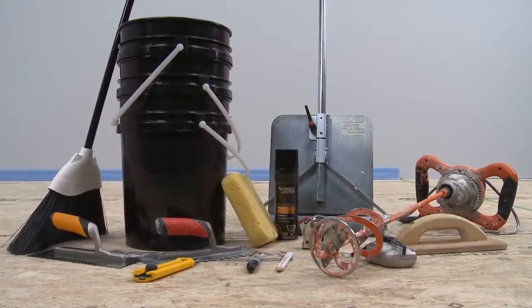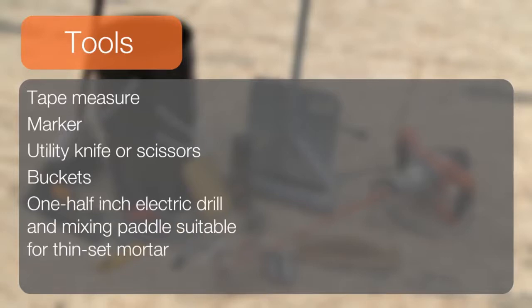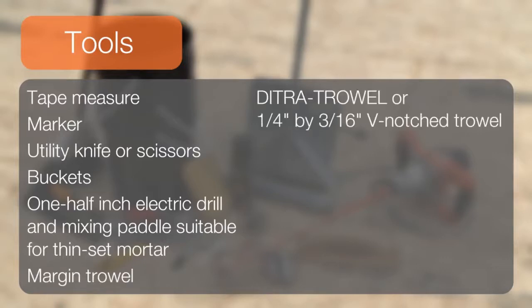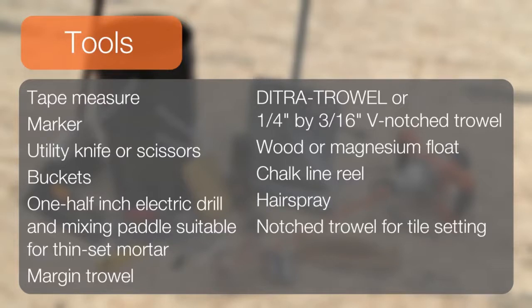When installing DITRA, the following tools are commonly used: a tape measure, a marker, a utility knife or scissors, buckets, a one-half inch electric drill and mixing paddle suitable for thinset mortar, a margin trowel, a DITRA trowel or one-quarter inch by three-sixteenths V-notch trowel, a wood or magnesium float, a chalk line reel, hairspray, a notch trowel for tile setting, and a grout float.